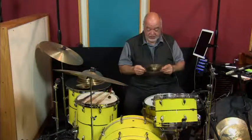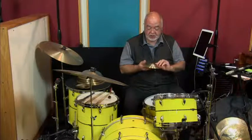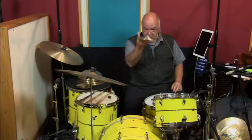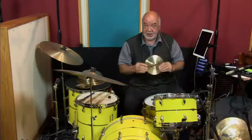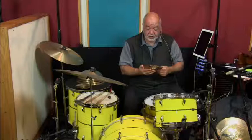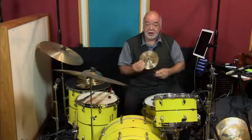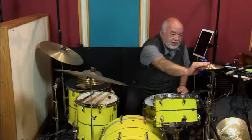This next symbol is an oddity. It's a 7-inch prototype splash. We were experimenting with a kind of squared-off cup similar to some of the China series of symbols. This weighs 4.2 ounces. It will be ID'd as symbol number 54. I'll play it for you now.